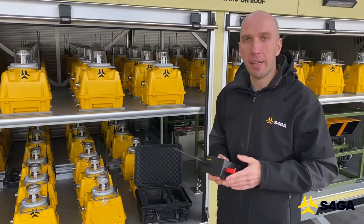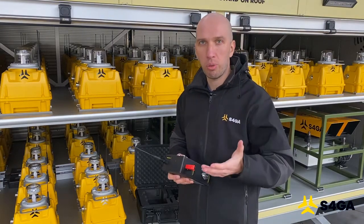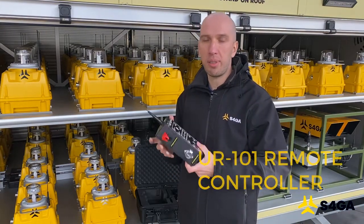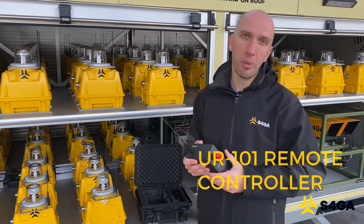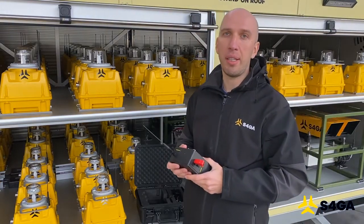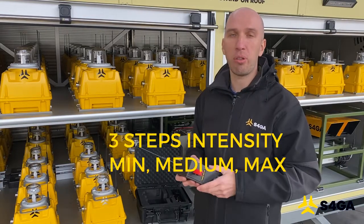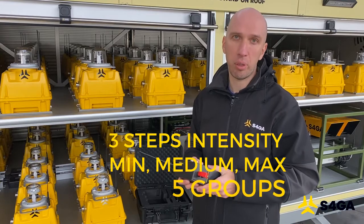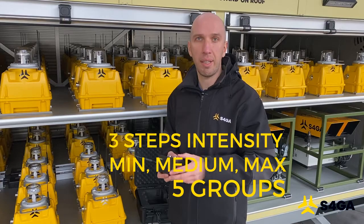S4GA mobile lights are remotely activated. We use radio control to achieve this, and we use this device called the UR101 to control the lights. It allows us to change intensity in three steps: minimum, medium, and maximum. We can also control lights in five different groups. Now I'm going to show you how to activate, change intensity and deactivate the lights.